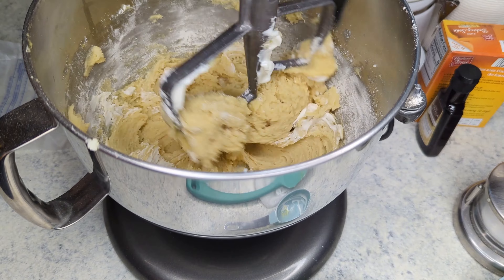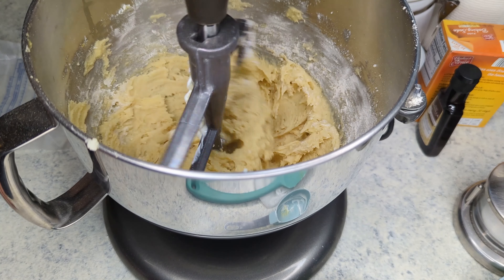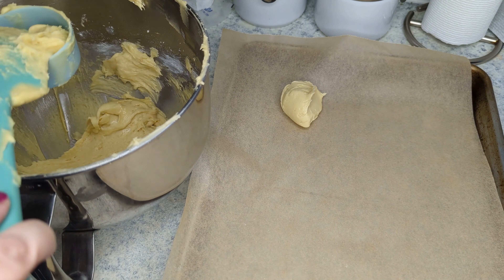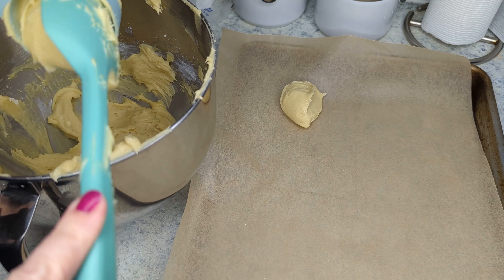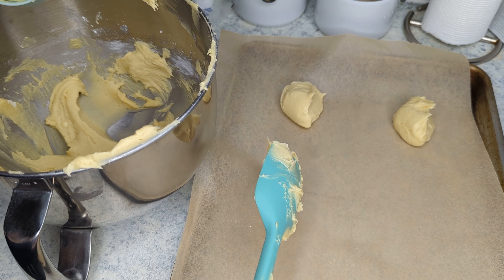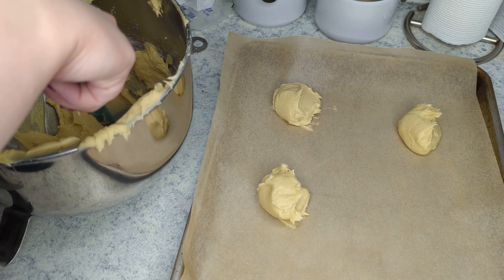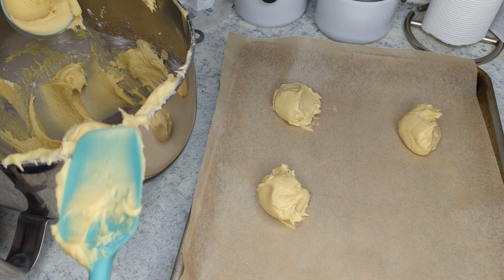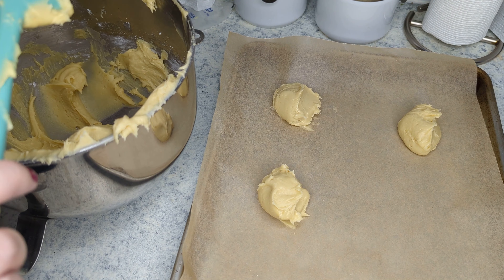I have two sheet pans lined with parchment paper, and I am taking a one quarter cup scoop and scooping the cookies out onto the baking sheet. You want to space them about four inches apart. This made 12 cookies altogether, so you can fit about six per pan. Then we are going to bake those at 350 degrees for about 16 to 18 minutes, or until they're slightly golden around the edges.